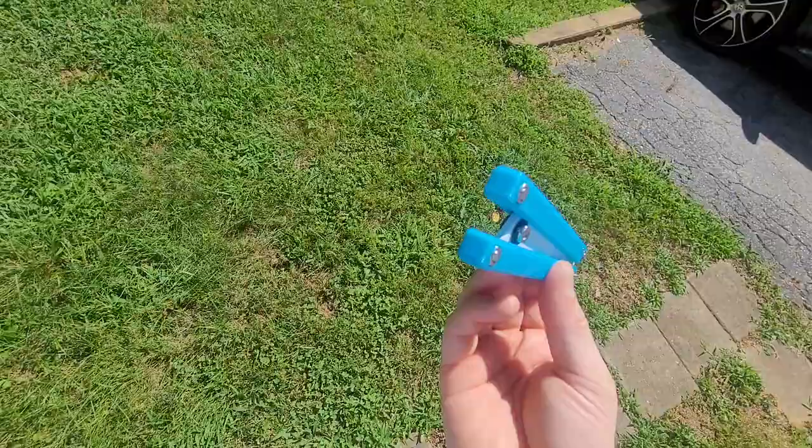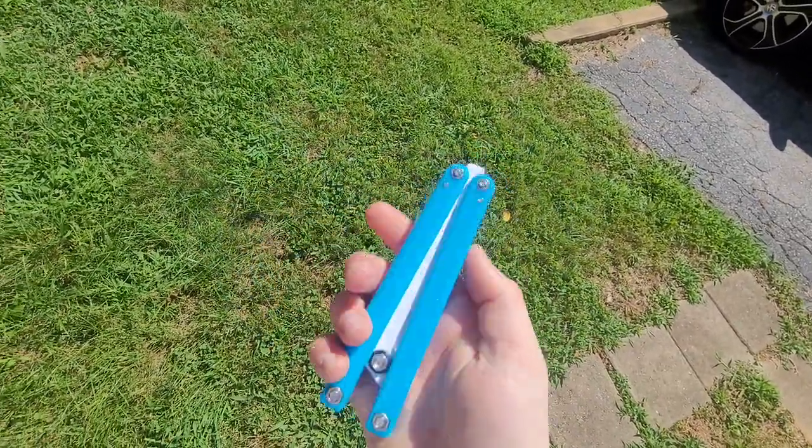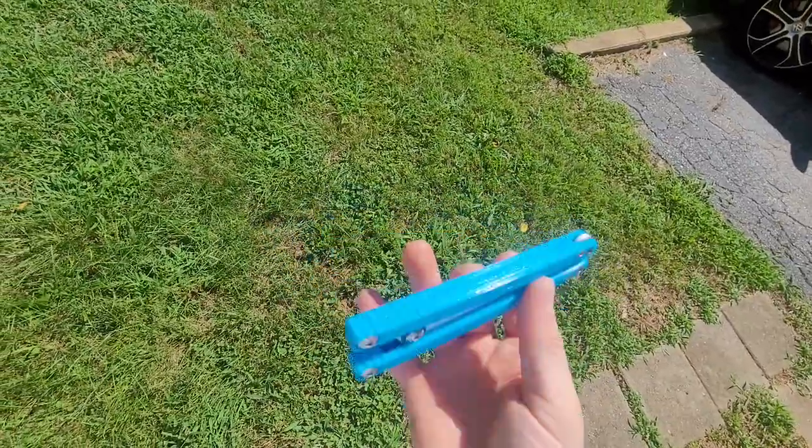This is a plastic balisong, so tolerances just really don't matter to me. Yes, it has play — it has tap — but that's just the nature of plastic.